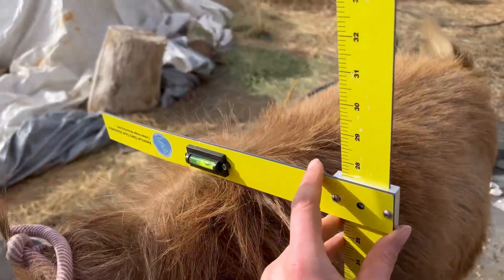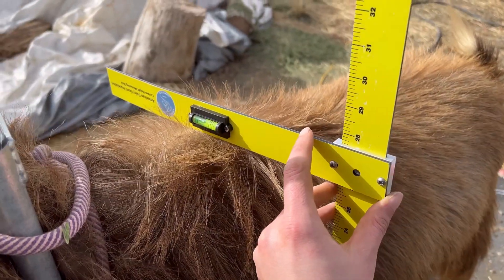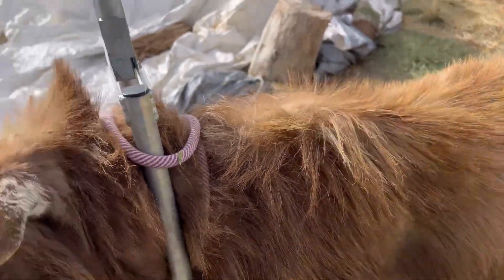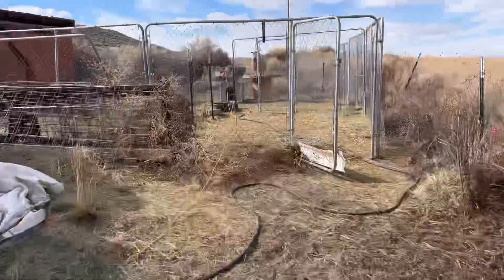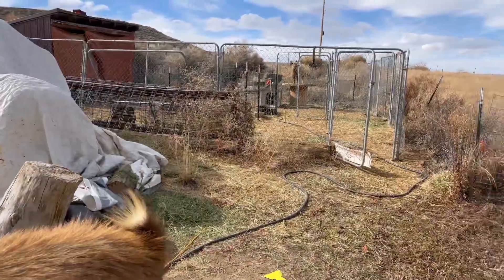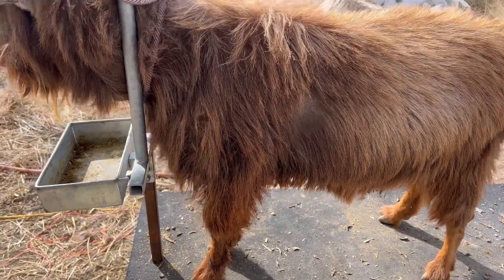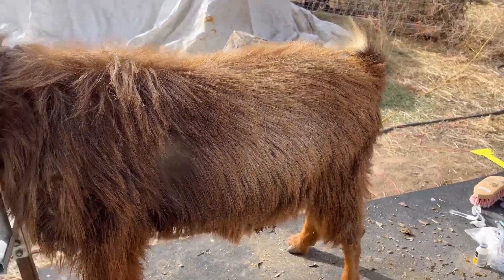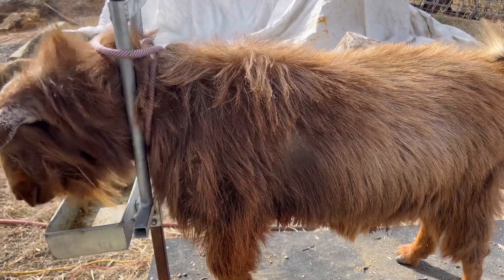Well guys, it looks like I need new bucks. After everyone kids, I'll put them up for sale. Yeah, this sucks but I know it's not uncommon — very unfortunate. Anyway, I'm going to finish up with him and then I'll be done with all of their maintenance.